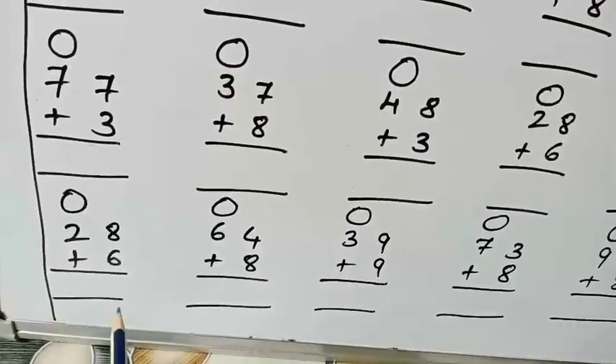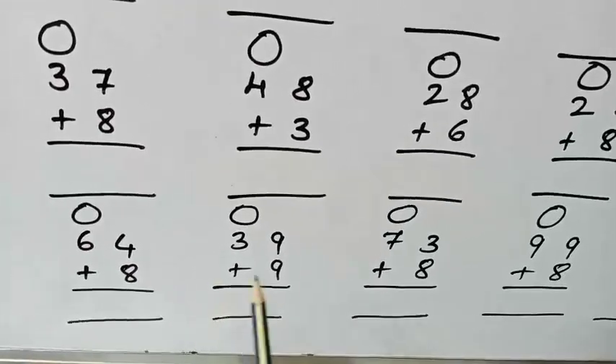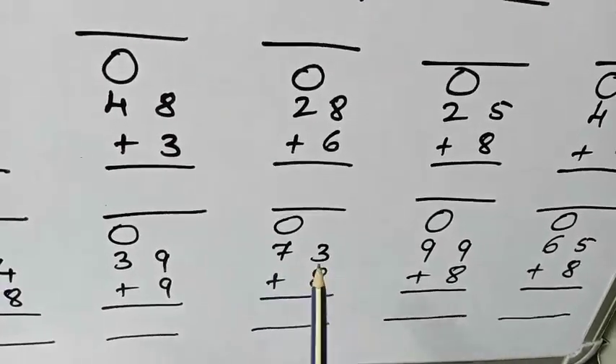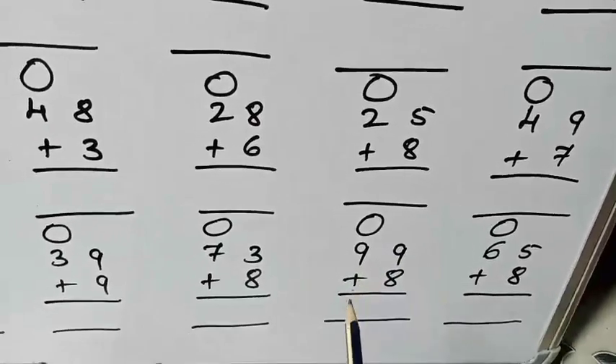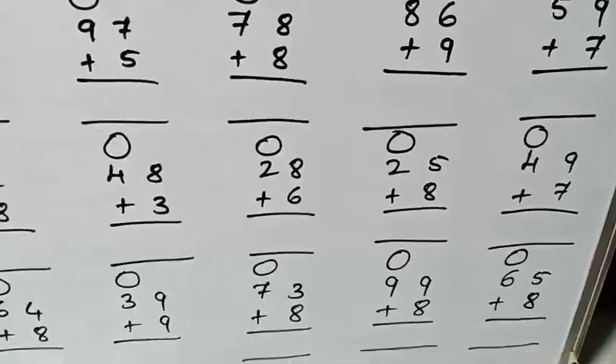Next: 28 plus 6. Next: 64 plus 8. Next: 39 plus 9. Next: 73 plus 8. Next: 99 plus 8. The last ones: 65 plus 8 and 98 plus 8.